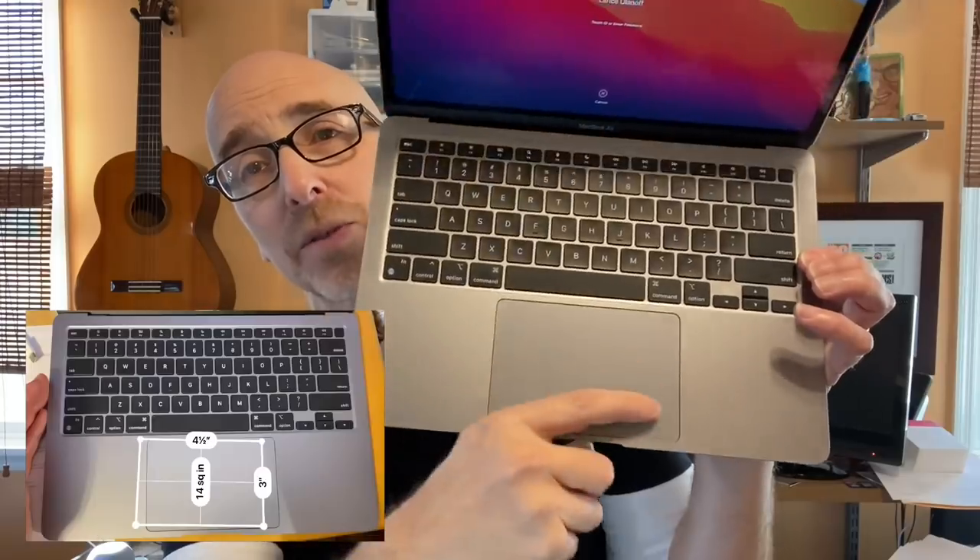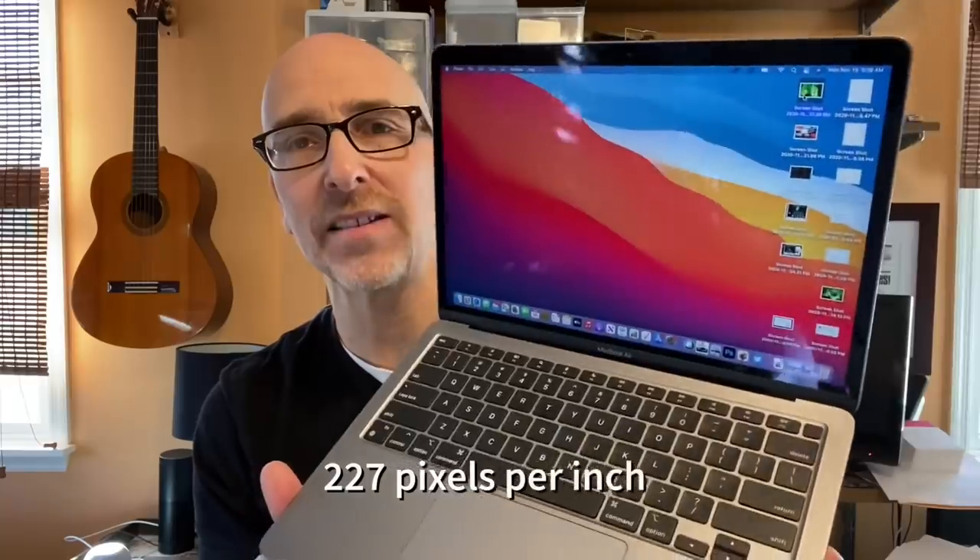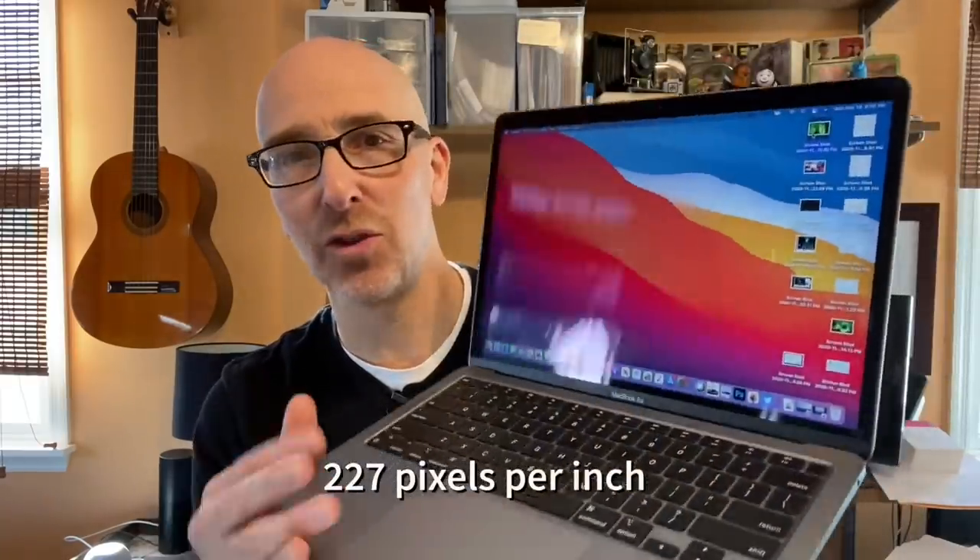The trackpad is monstrous but great to use, and you still have enough room to rest your palms on either side if that's how you like to type. It's got the same Retina display, which has a 2560 by 1600 resolution, so it's bright — 400 nits — and just looks great.